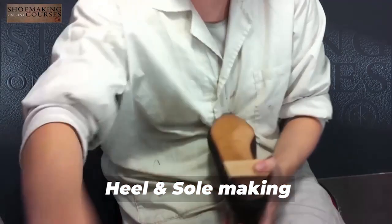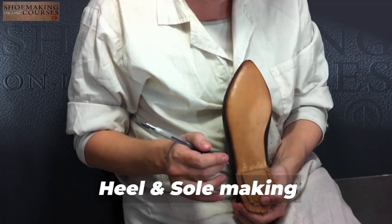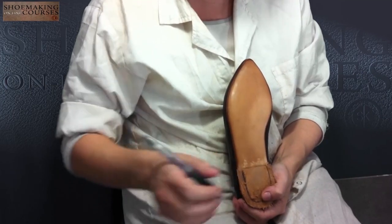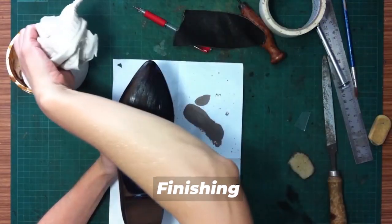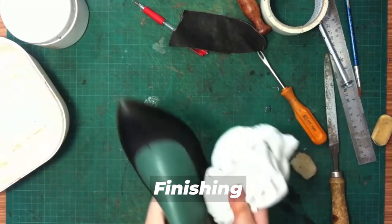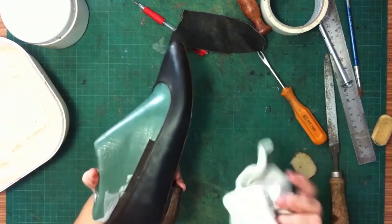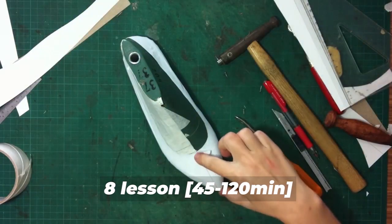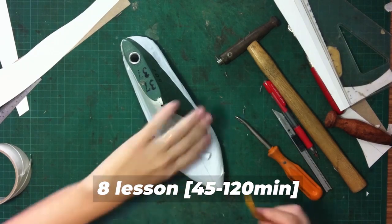You will learn how to create your own leather stacked heels and soles — 7 or 8 millimeters because the nails have to be closed. And of course finishing. I will continue to work with the rack and I barely touch the length. Lesson length is 45 to 120 minutes.